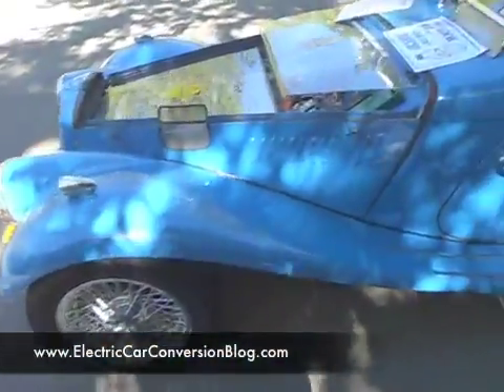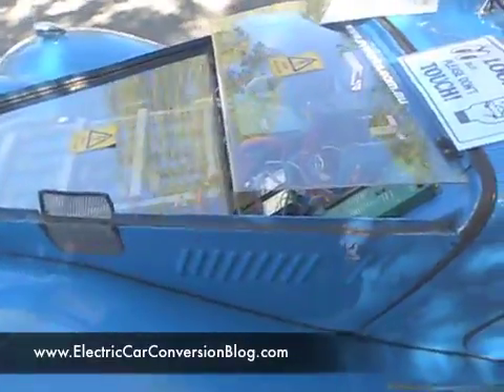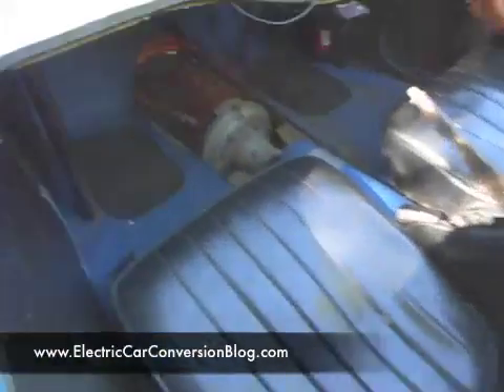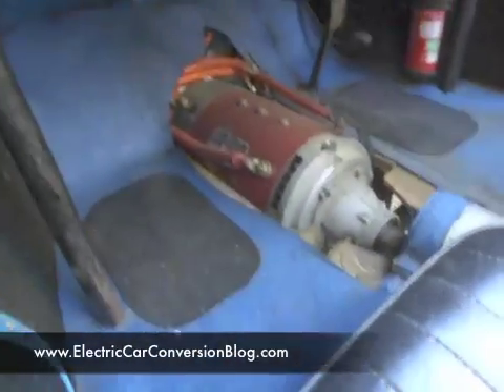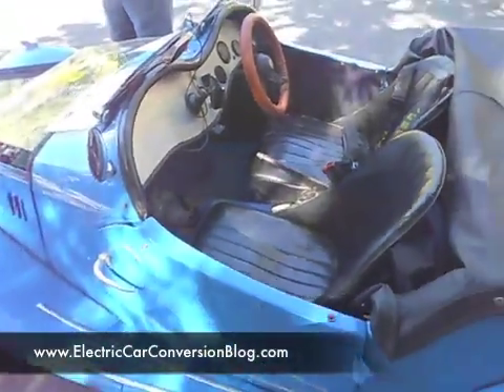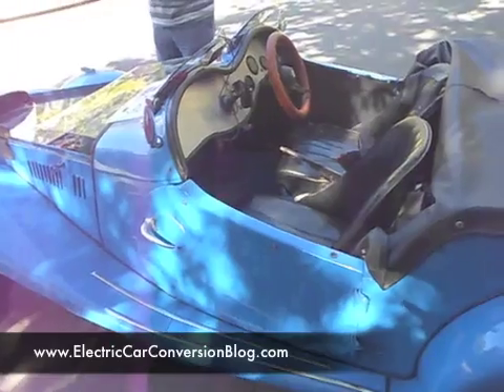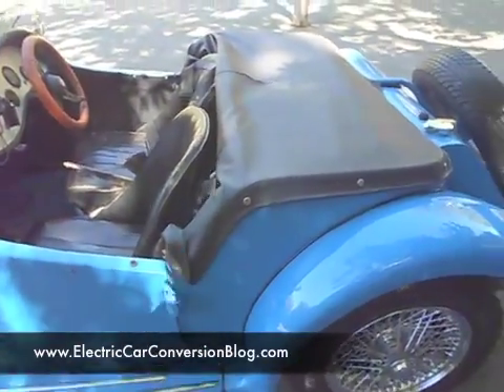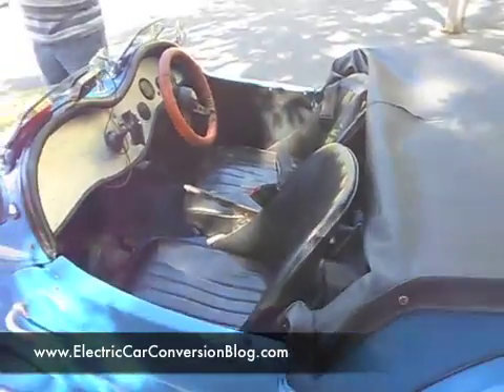Basically, this MG TF converted to electric has got a 9-inch Warp motor right there. It appears this car hasn't got a gearbox — it's using a normal standard diff, so it's straight to the diff.